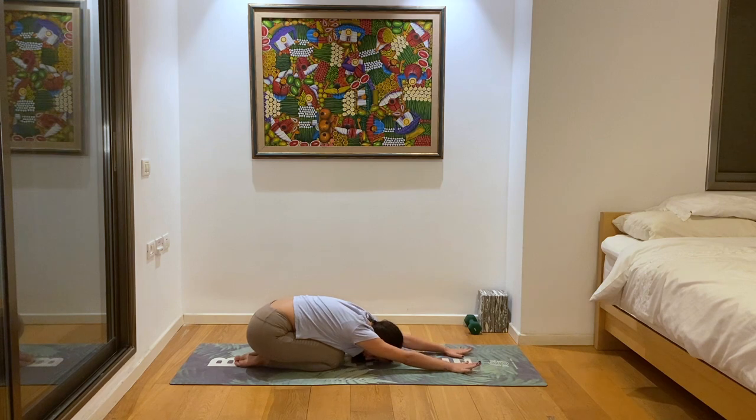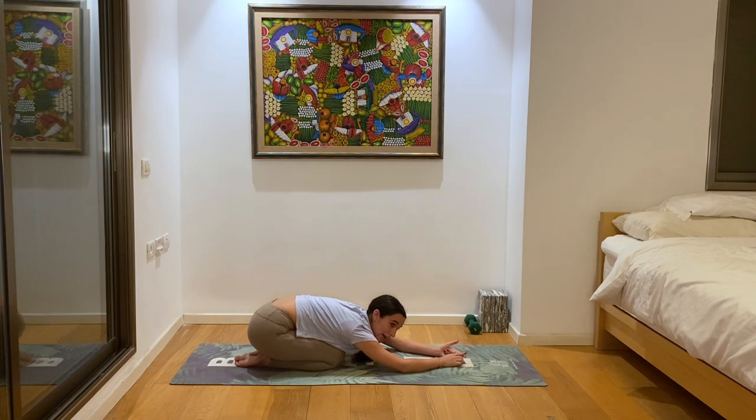Let's take a couple more deep breaths here in our child's pose, taking in this really grounding, healing, safe energy. Getting a lot of space here in our back from the pose, letting our postural muscles just take a little breather. Most of the time our back muscles are always being used when we're standing or sitting to make sure we're not slouching. So in child's pose, we're giving our back an extra moment to really relieve all that tension stored within our spinal column.